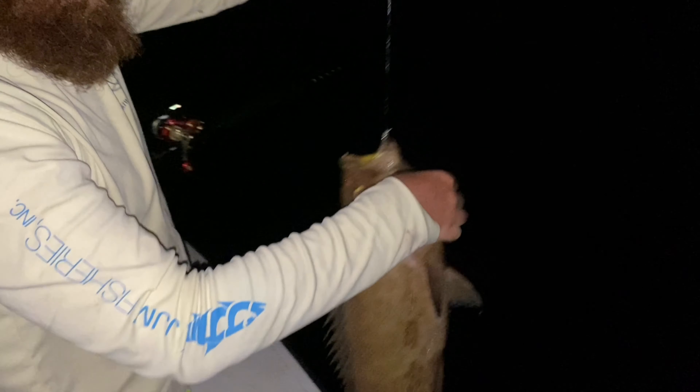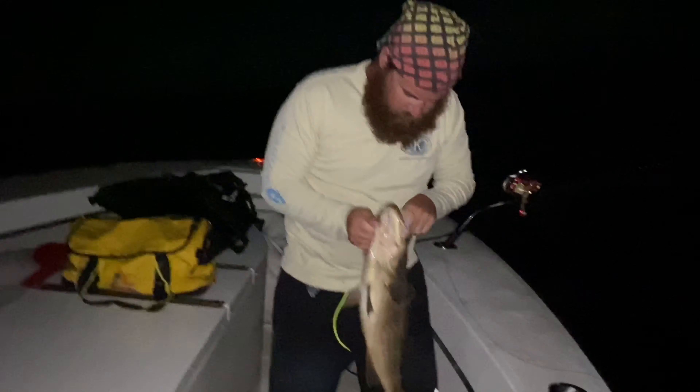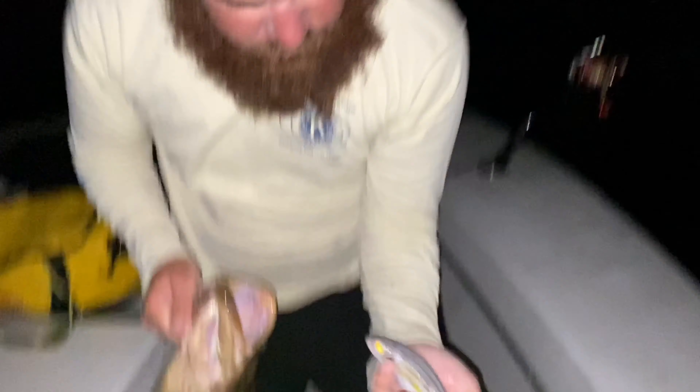What is it? A red? Scamp. No way! Nice — it's a nice one too. Hold up. Show the camera sideways. What do you got in there, buddy? That's a slippery one. Some kind of grunt.